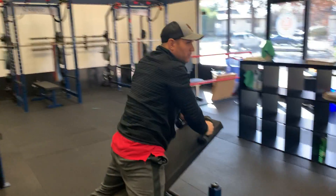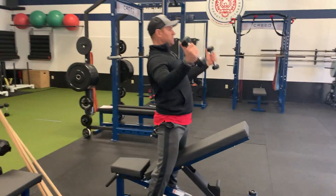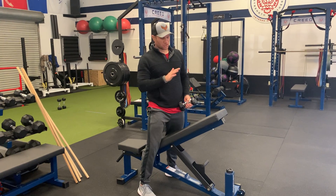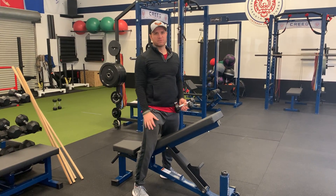Do an even amount of reps on both sides. Notice that I wasn't swinging with my back or lifting my chest off the bench — everything stayed nice and straight while only the arms and shoulder blades moved.